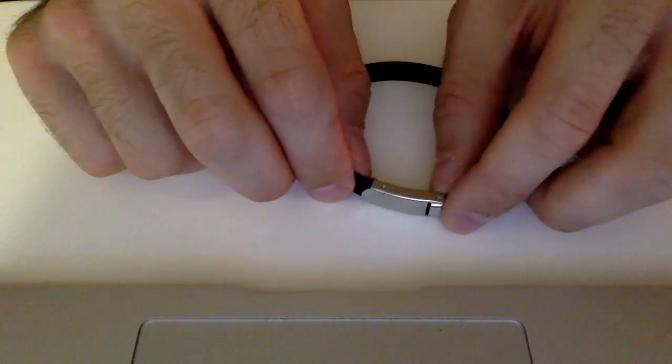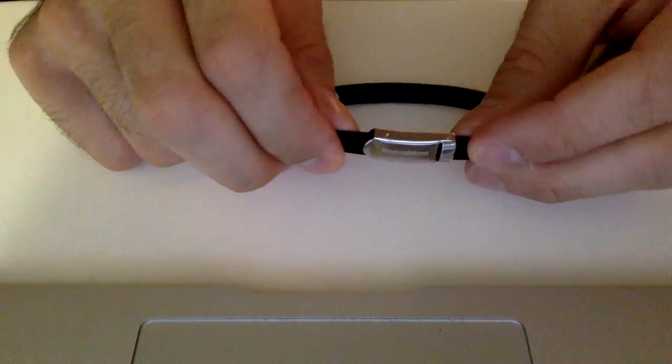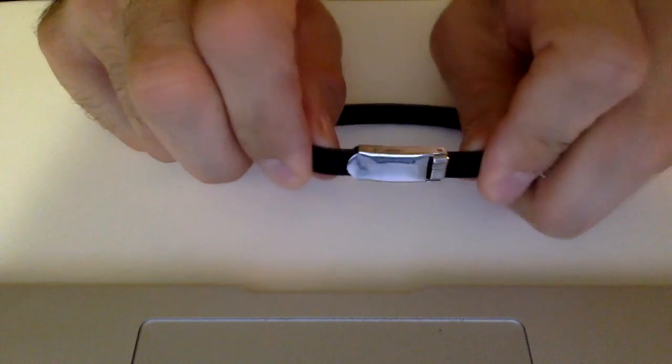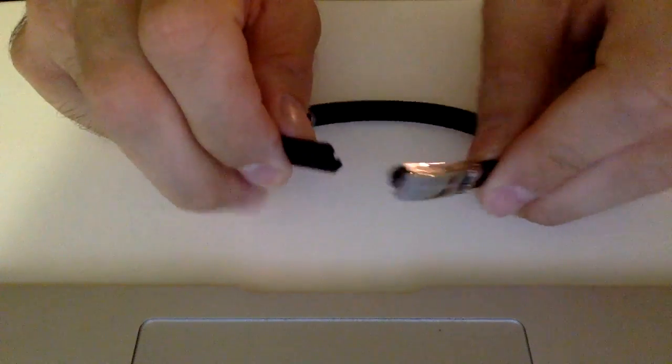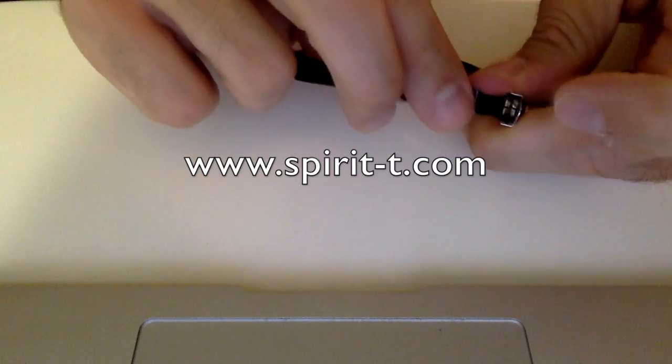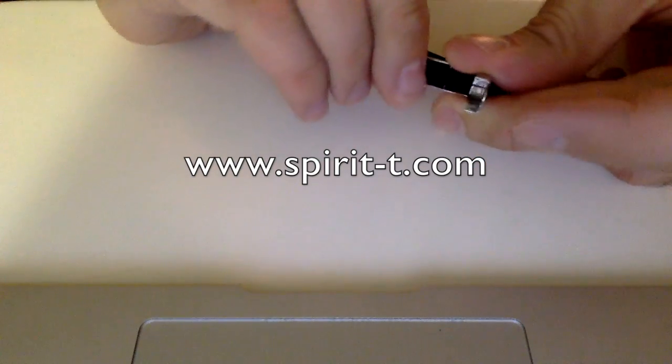The clasp also gives so that if you're walking and you get this caught on something, it won't break. It'll simply open and then you can easily put it back on — and it's meant to have that give, exactly for that reason, so that it won't break and you won't get injured if it gets caught on something.